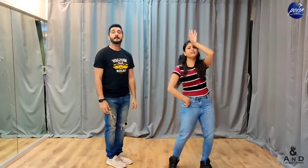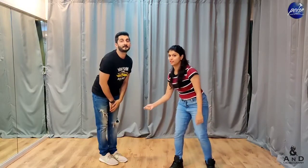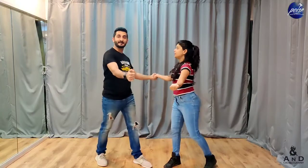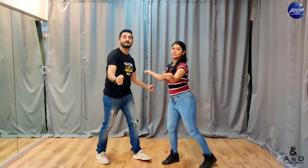We do this thrice — right, left, right — giving the guy a hulki. Then we shimmy towards each other. You go 'balam pichkari' with this right finger — right together, left together. So you went: 'balam pichkari jo tu ne mujhe maari.'